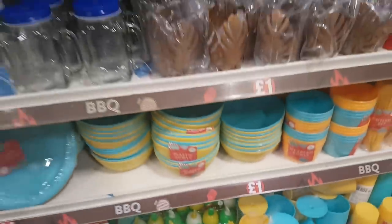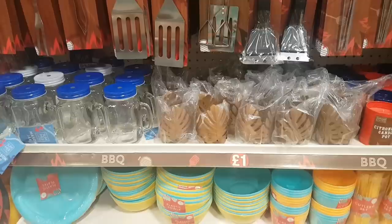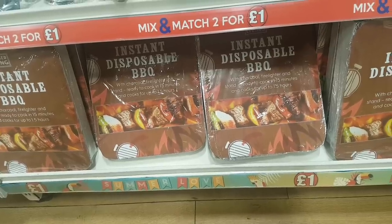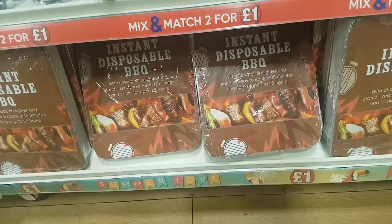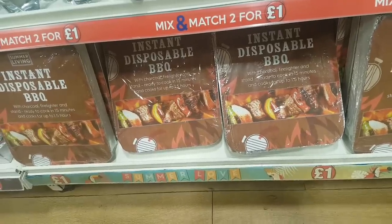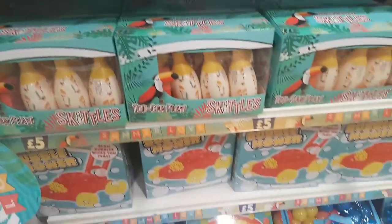I think that's the summer range covered. Before I go to the inflatables, I've just spotted an instant disposable barbecue down here — it comes with charcoal, fire lighter, and stand, ready to cook in 15 minutes and cooks for up to an hour and a half. Let me know if you've tried them — for a pound it's worth a try!